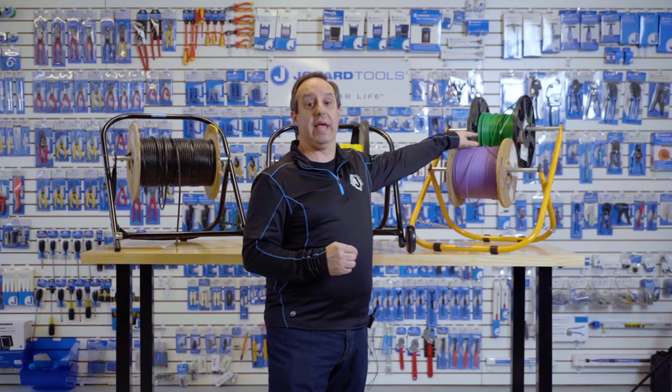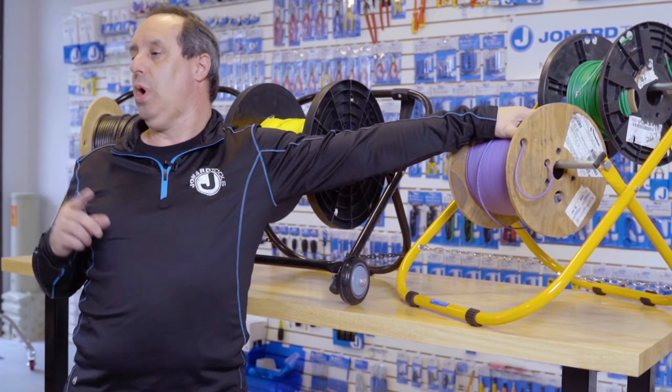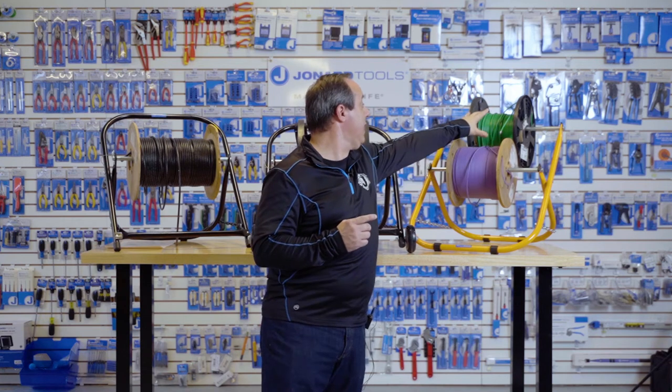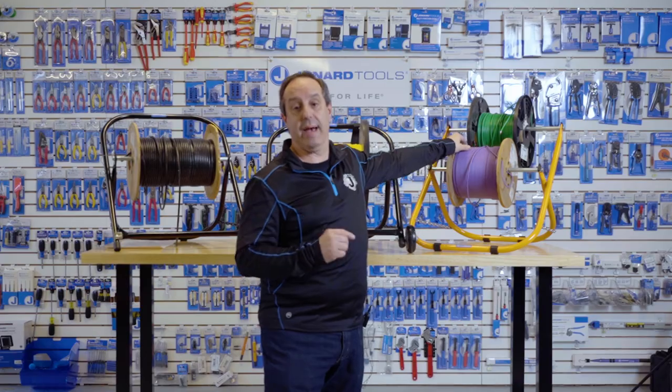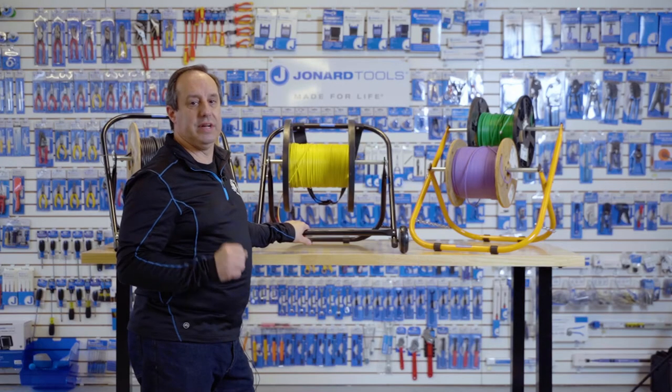The CC-5442 is a double decker cable caddy, so it'll hold a single 16-by-21 spool up to 100 pounds, or you can have multiple spools and double-deck them. The maximum diameter for spools in double-decker mode is 12 inches.